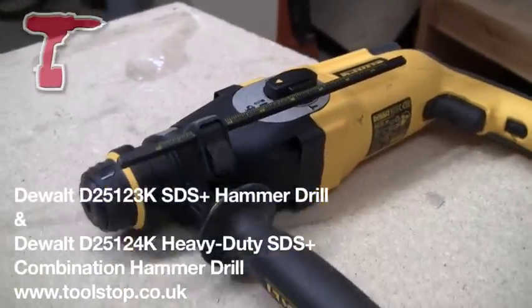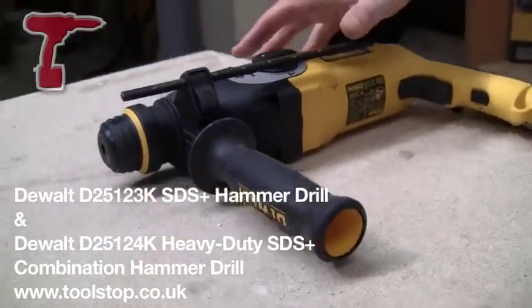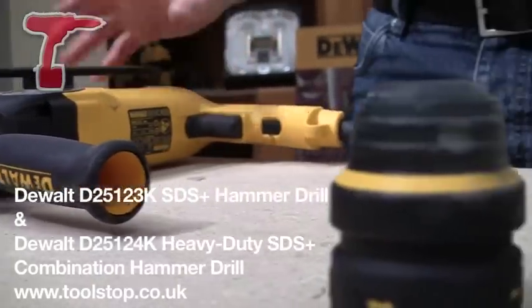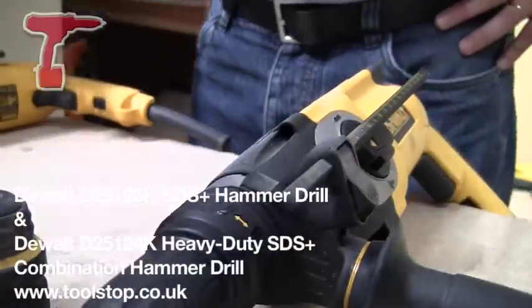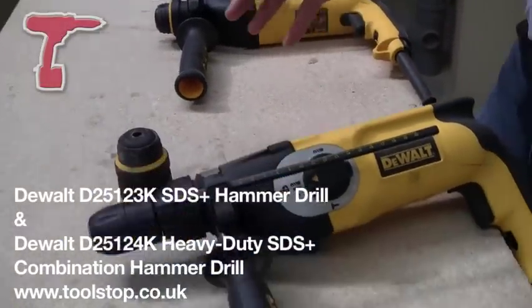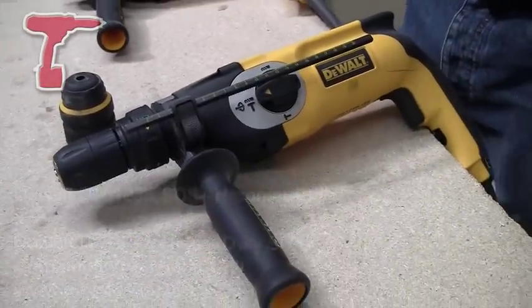There's also a rebound dampener on these, and that's going to help you big time with vibration. These are very, very low vibration machines. So that's the two machines, the D25123K and the D25124K — they're from DeWalt and they're available at toolstop.co.uk.